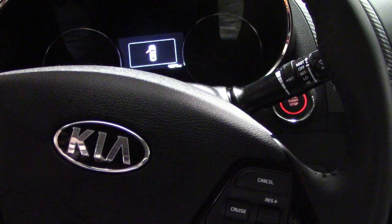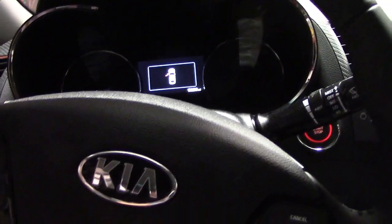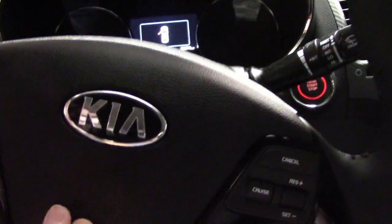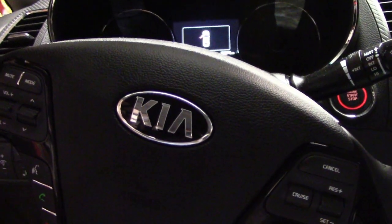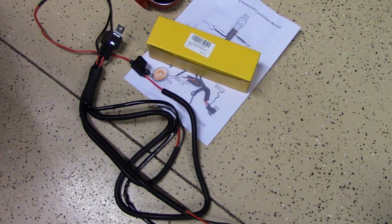The dual horns are in. Let's see how they sound. Pretty loud! I'll put a link in the description below. I hope this was helpful. If you like this video, please give it a thumbs up, and if you'd like to see more videos, please subscribe. Thank you for watching.